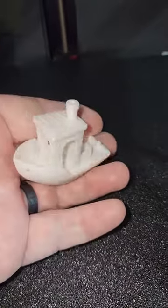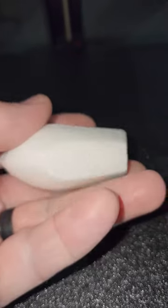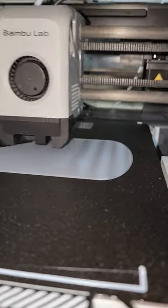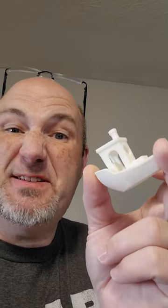It pops right off the bed — look at that quality! That's amazing looking. This is just the first layer of our sign we're doing for Video Game Summit. First layer looks beautiful. That is a good-looking benchy, and in about 15 minutes — my normal printer would have taken 45 minutes to print this.